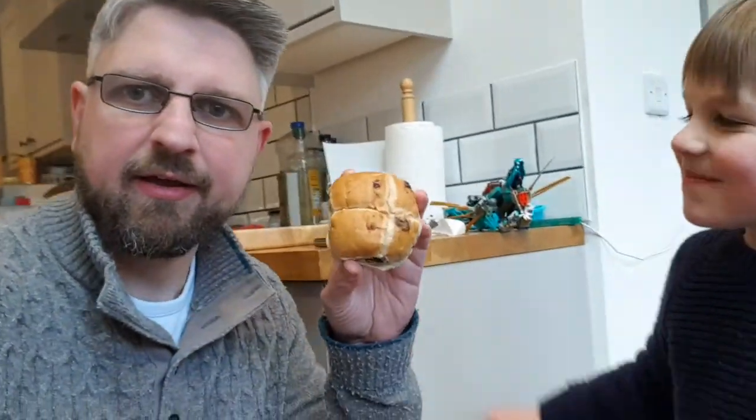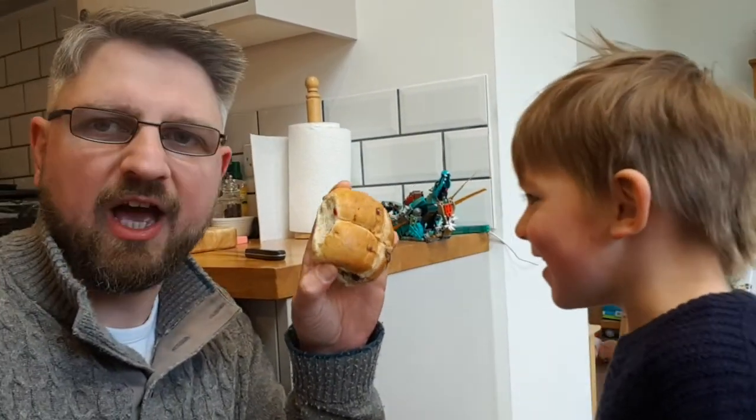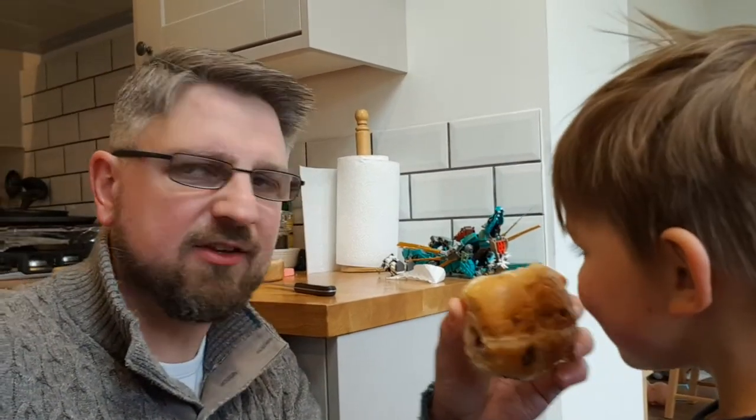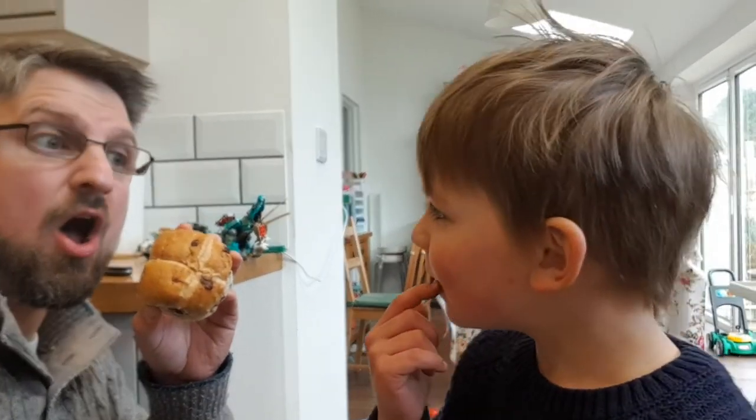Here I am back in the kitchen and I found something really scrummy. I wonder if you could tell me what this is. This is my son Jesse. Jesse, what is this I've got here? It looks like it's got raisins in — yeah it's got raisins in. Smells good, doesn't it? Smells fragrant. It's a hot cross bun! Did you know what a hot cross bun is? It's a hot cross bun.